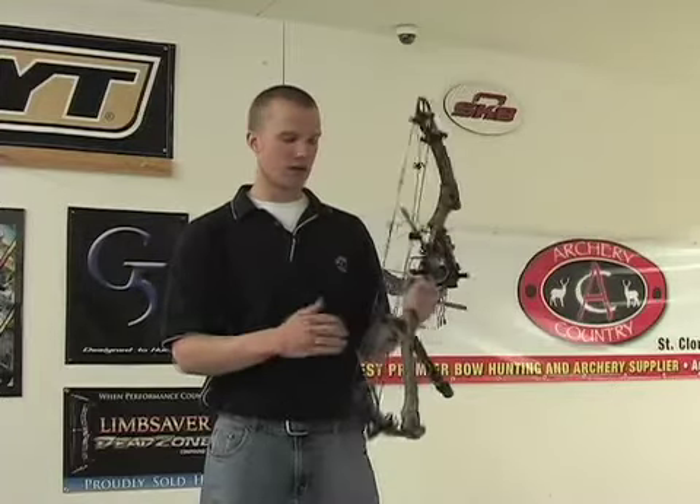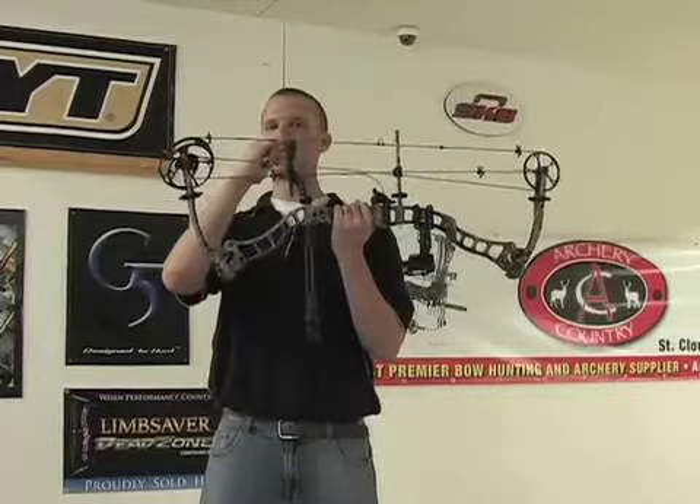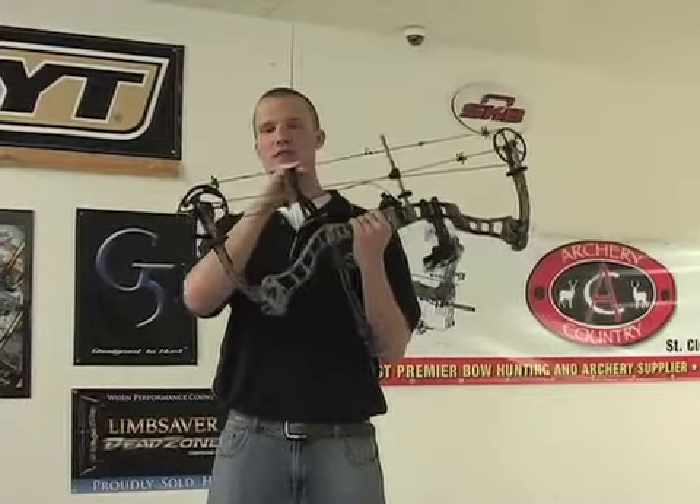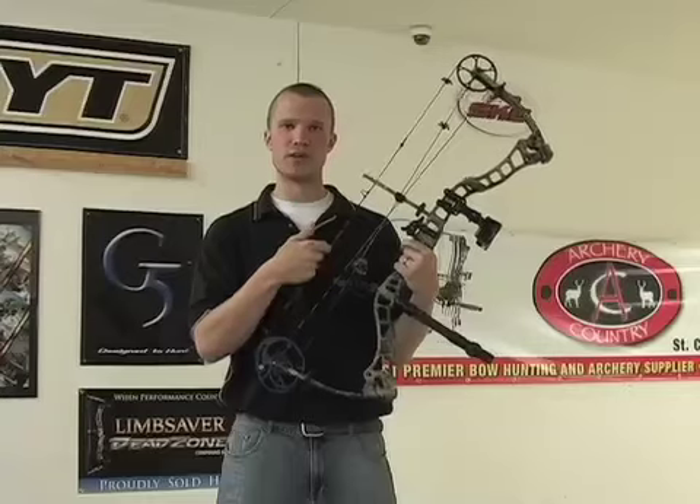A few things you're going to want to do: once you mount it on there, you're going to want it just barely touching the string. You're also going to want to serve a protective serving on it so that over time it does not wear your string out.